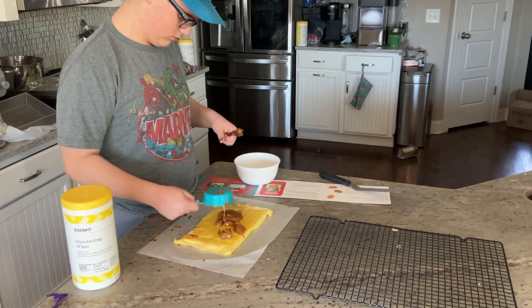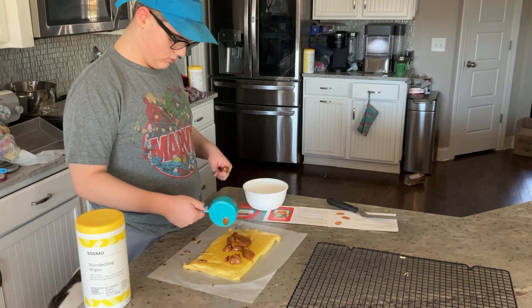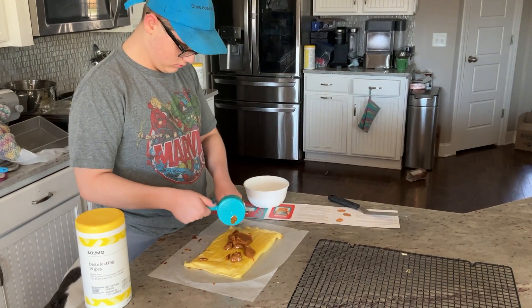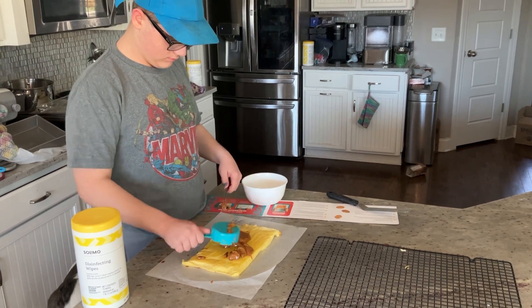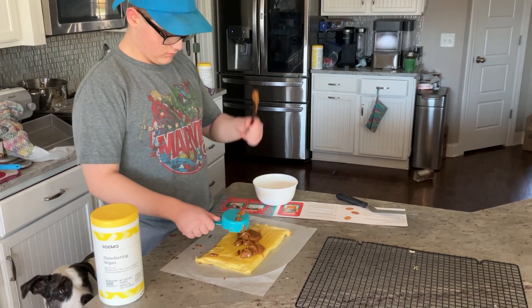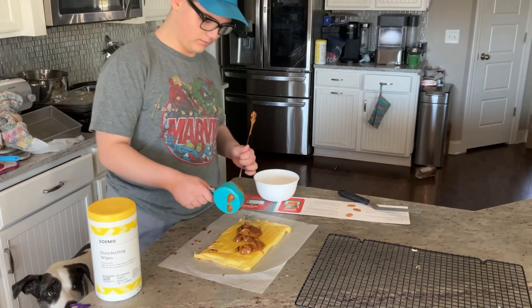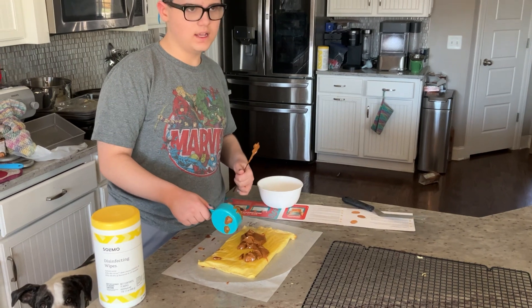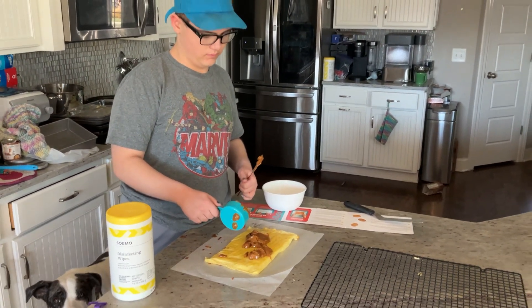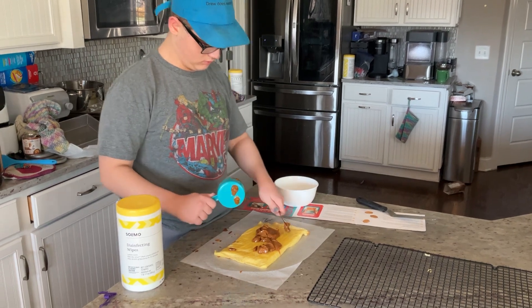Do you want to get a spoon? Or are you getting most of it? Wait, wait, wait. Drew. That's probably good. No. Don't eat it. No, you need that knife for spreading, right? Okay, I'll lick it after.